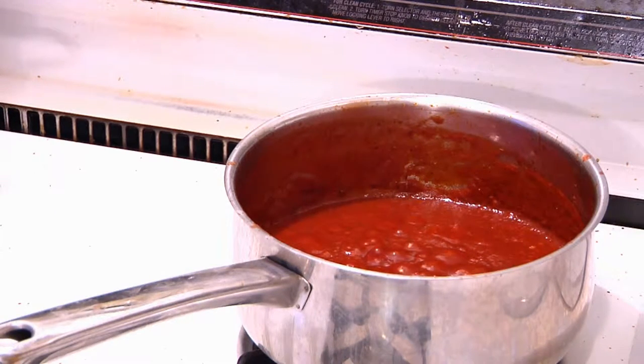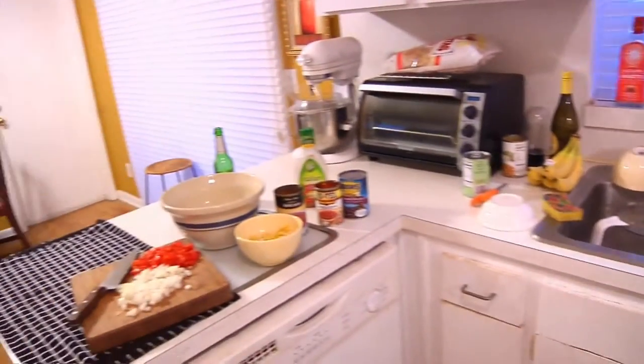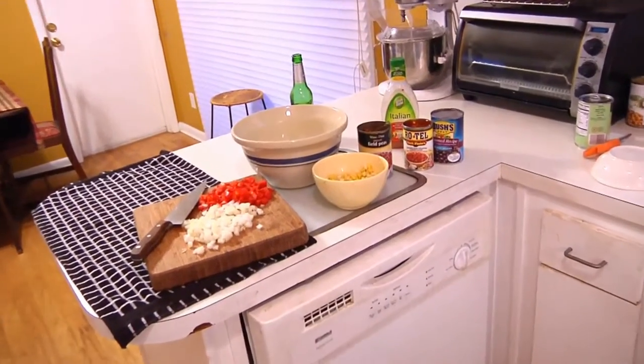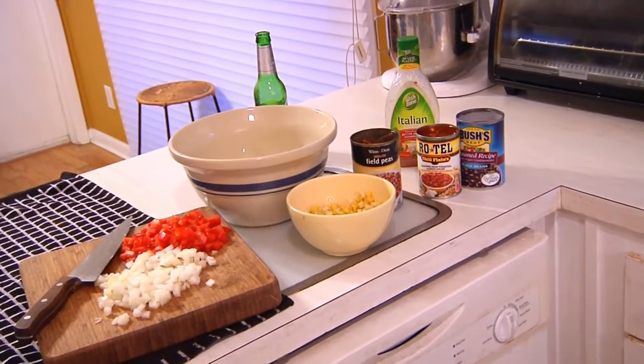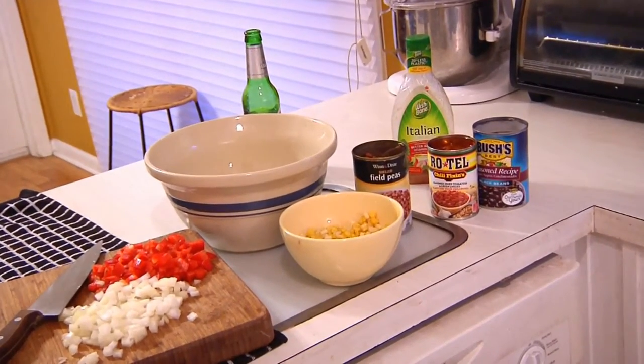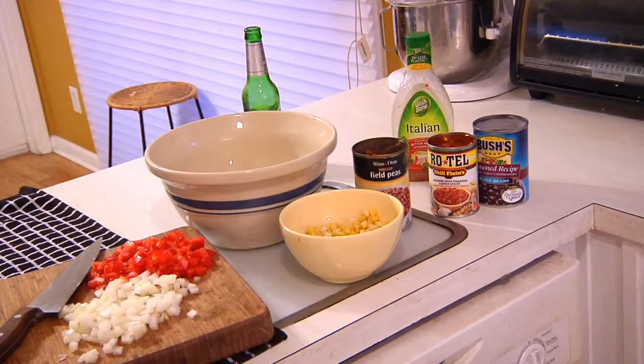But before we get to the swine apple episode, there's something else we want to make. It's called cowboy or country caviar, and we're going to make it over here. What it is, is a bean and corn dish, which you're going to like because it's easy to set up and easy to make. However, what makes it really interesting is you have to make it the day before so that everything marries nice.